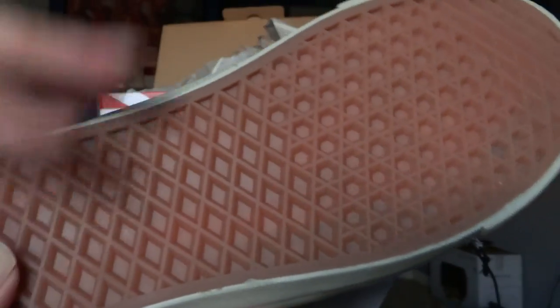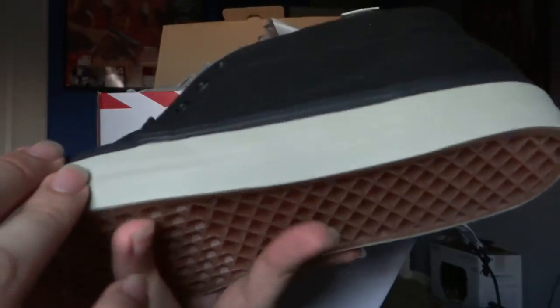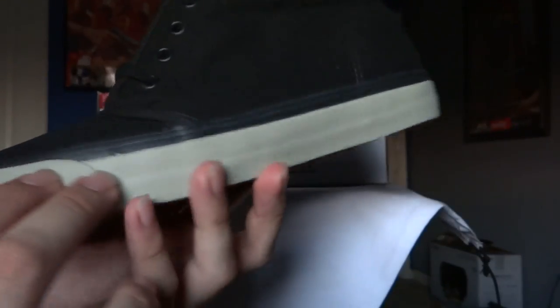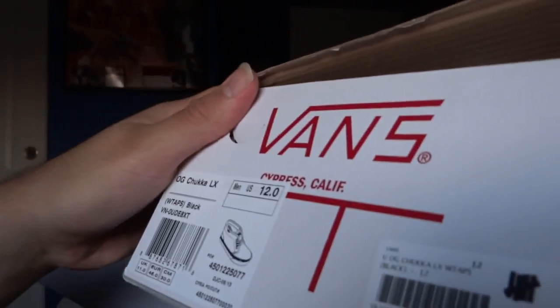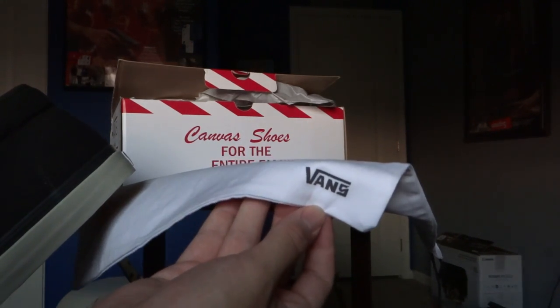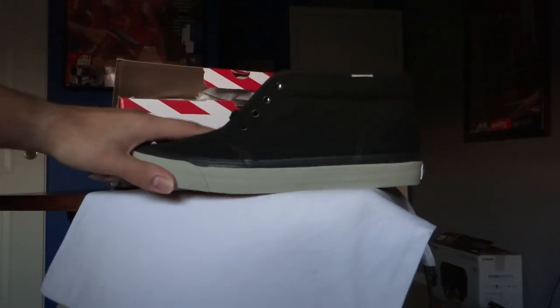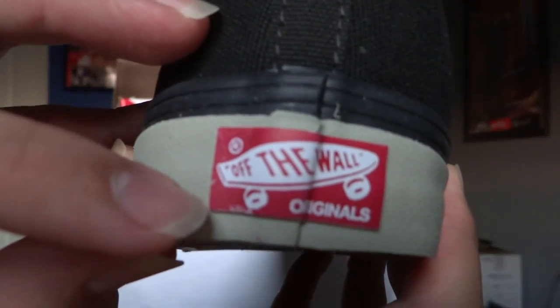The bottom — waffle bottoms, gummed out. The sole is not white — it's almost like a cream. This is actually syndicate from the WTAPs skate highs, so this is white, and you can see it is a huge difference. So this is like an off-white, like a beige maybe. Off the Wall tab red. On the back it says originals.